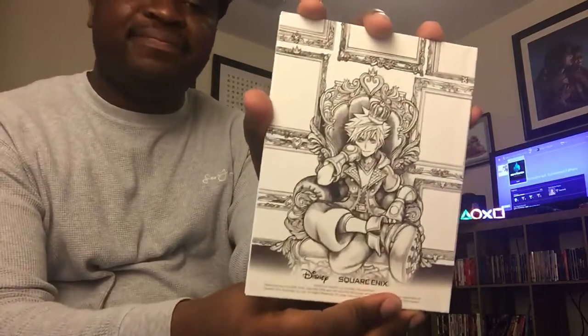It came with this pretty good looking steel book. I think they put so much work into the normal artwork that they could have done a lot more with the steel book, but it still looks pretty good — just a basic crown Mickey heart pattern.